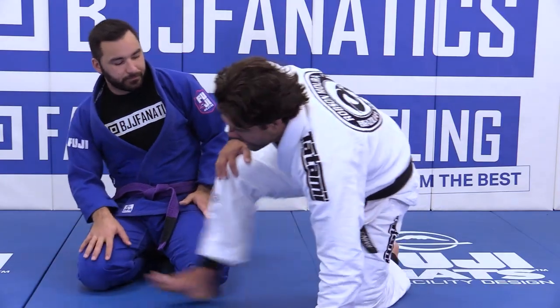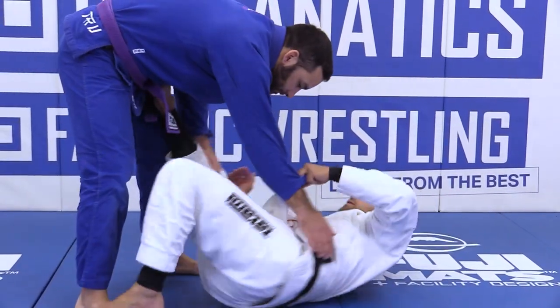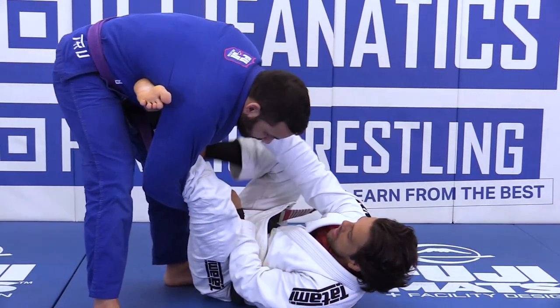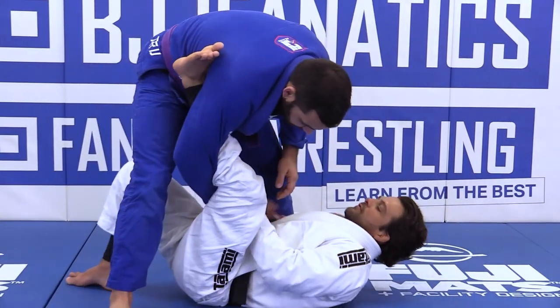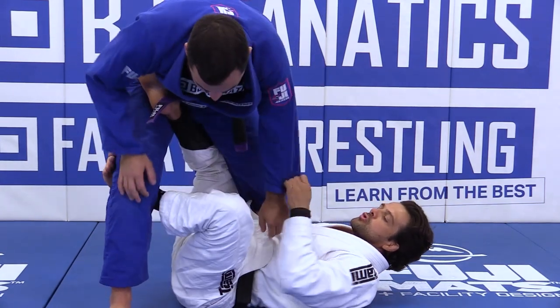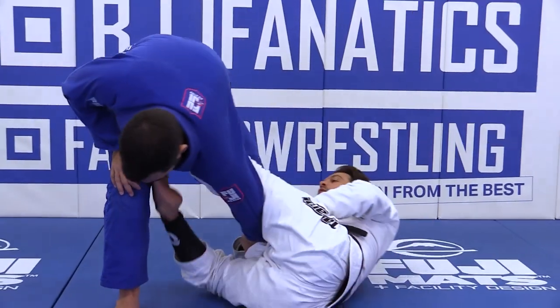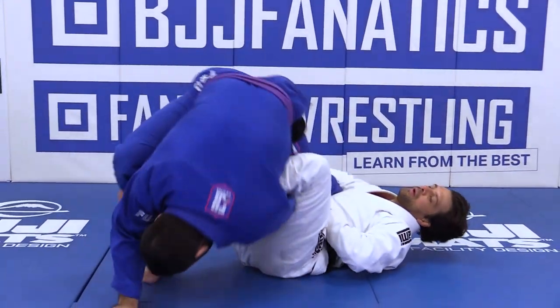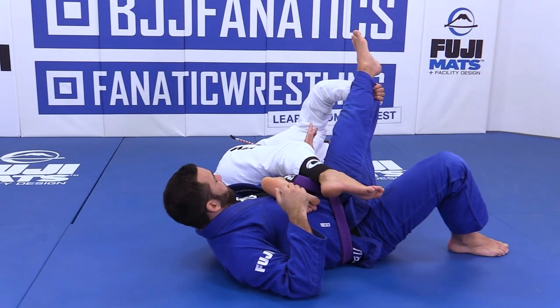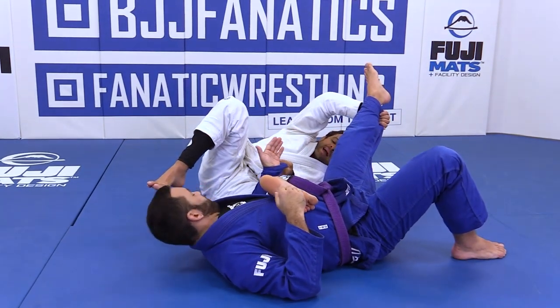I'll answer your question. Remember, you came right here, you got the framing set, everything's good. You approach, you reach for the footlock grip, you slide to the X. He broke the grip, you switch to the sleeve, slide out, hooks go over, and you pull the sweep. Then I'm ready to go for the arm lock — that's what you're talking about, right here.